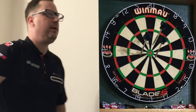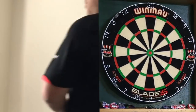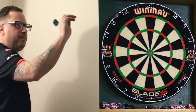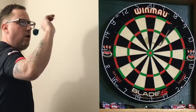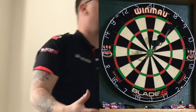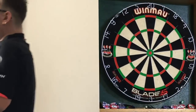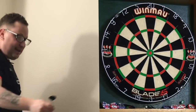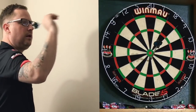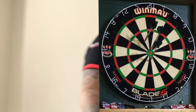I think the key when doing these challenges, if you are going to try them at home — you will get very very frustrated, because you will find when you practice them or the camera's not on, you'll get loads of 25s or bulls. But the minute the camera goes on, you're all over the place. The key is to try to relax. I know I'm saying that because I don't relax myself when it's on, and I don't do myself justice in these videos.